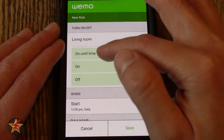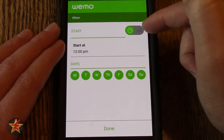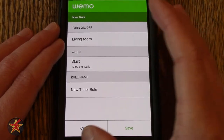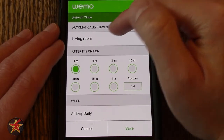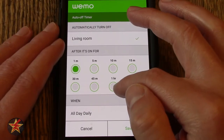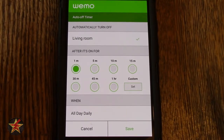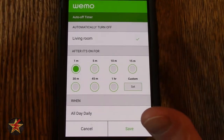So for Living Room I can turn on or off, on until time, on or off — when do I want this to start? Selecting this will allow me to have it on or off, and then I can set a start time as well as days of the week that I want. I'm not going to hit Done because that will lock in the rule, but we can also create a rule name. We can also do Auto Off Timer — so automatically turn off my particular device. You select it after the device has been on for one hour, or it starts at one minute and goes up to an hour, or you can select a custom time.